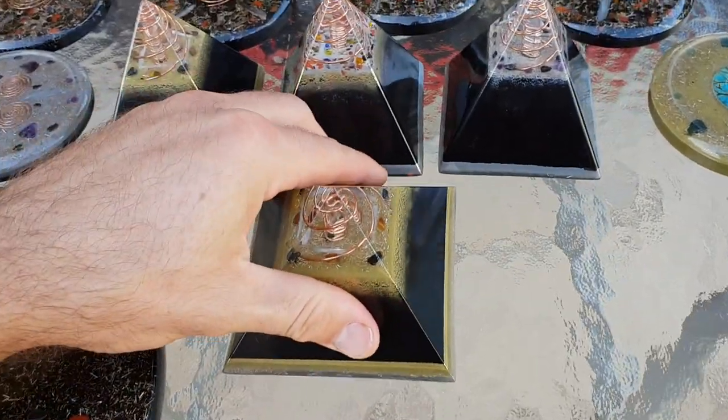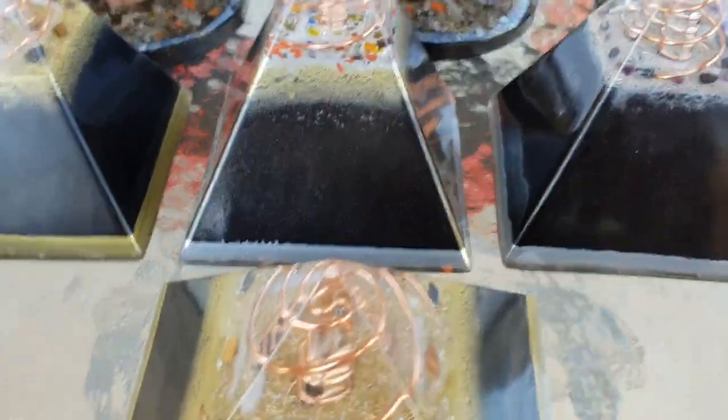And the black is also a shungite powder mix. That's why it's super strong. These are super dense, full of this powder — you can see how thick they are.